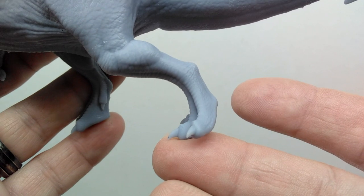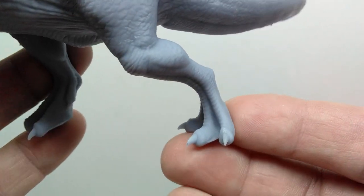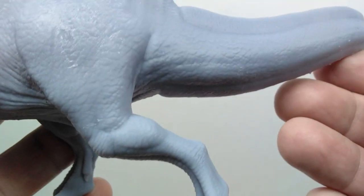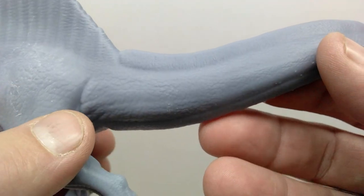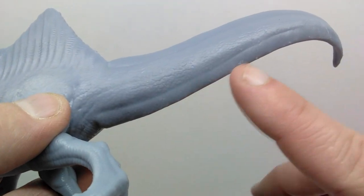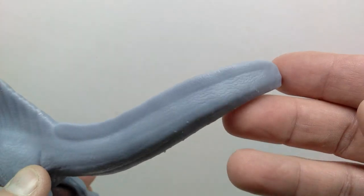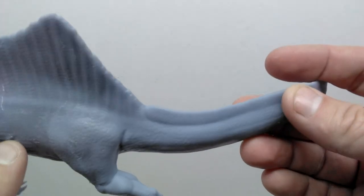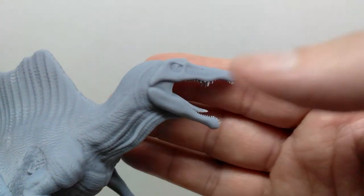The Spinosaurus is taking a step, with the foot about to leave the ground, so the toes are kind of leaving the ground as far as the positioning goes. You've got some nicely sculpted nails, and leading up into the tail you have that beautiful sail running along the upper and underside — a paddle-like tail which looks really cool, with very elegant looking curves leading out.